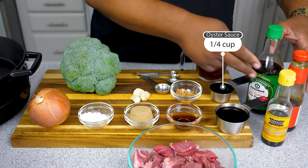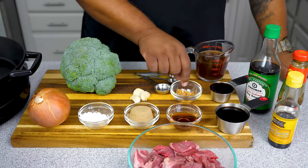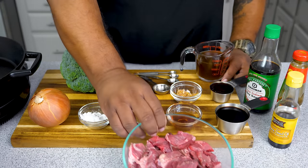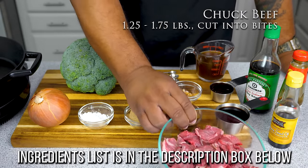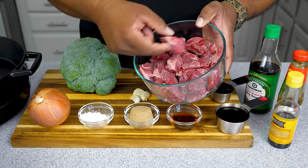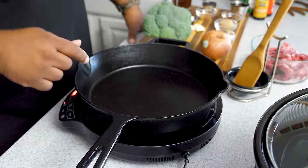Oyster sauce, low sodium soy sauce, and sesame seed oil — these three ingredients you want to have in your cabinet, especially following me, because I'm gonna be using these quite often. We got two teaspoons of fresh ginger and three quarter cup of beef broth — it's beef and broccoli, so it's a no-brainer. This is about a pound and a half of chuck roast, already cut down by my local butcher. These are the sizes I'm using but it's really up to you. We'll also be using a cast iron skillet to brown the beef.